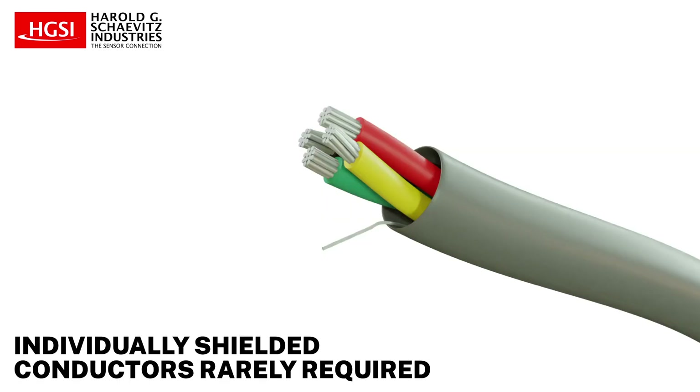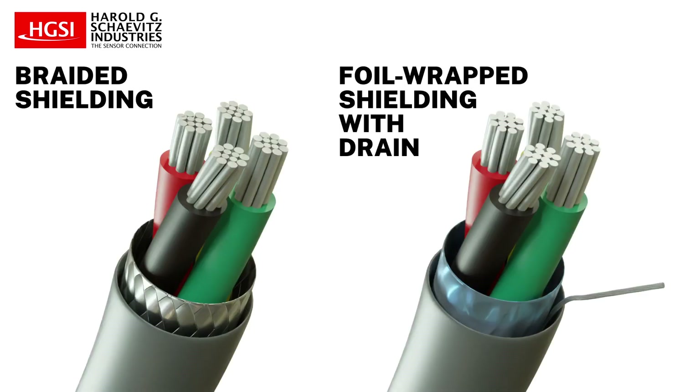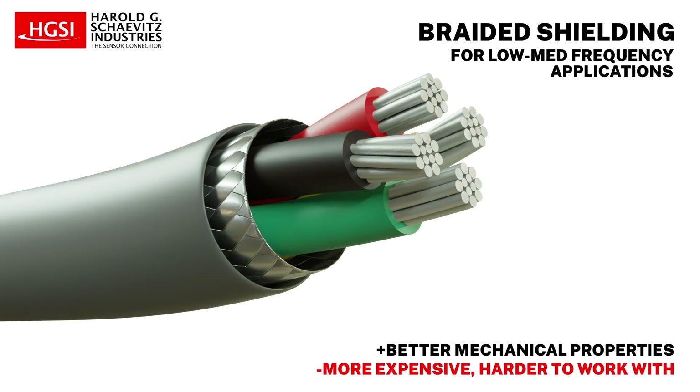Having individually shielded conductors is rarely required for most linear position sensors. Braided shielding has better mechanical properties and is adequate for low to medium frequency applications, but is somewhat harder to work with and is typically a bit more expensive.